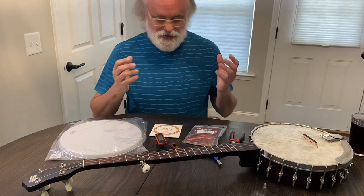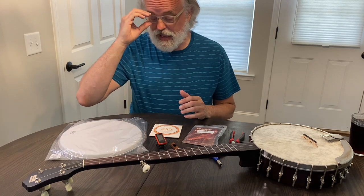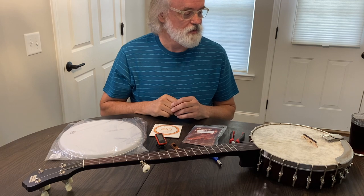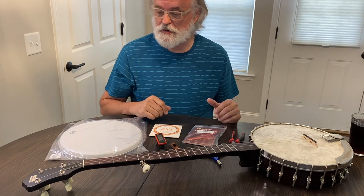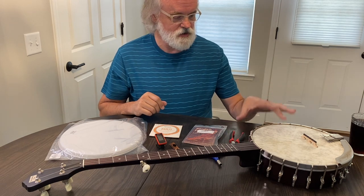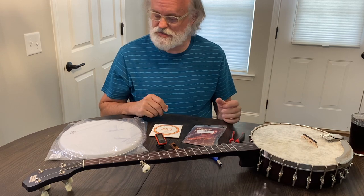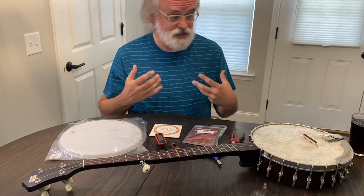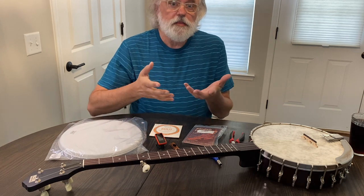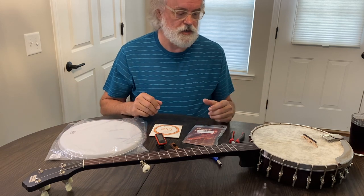Hey y'all, Jim Banke here. Got a project I've kind of been putting off and had some questions about it and I thought, well, what a better time to do it and share this experience with y'all. I got this RKOT25 and I've been playing, I really like it, but I wanted to make some changes and just kind of make it suit me. But some of the things I'm going to do here are things that you can do that will help you set your banjo up the way you want it set up.